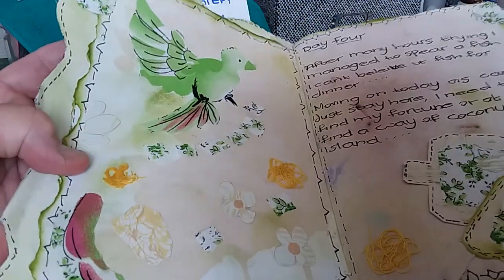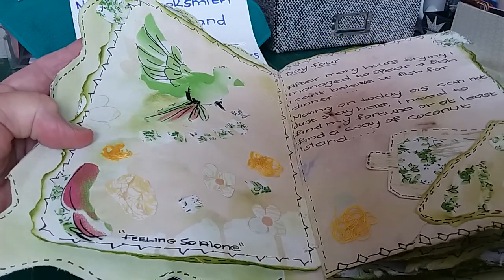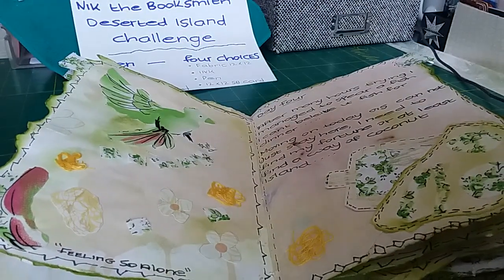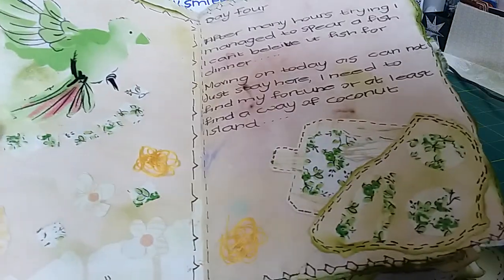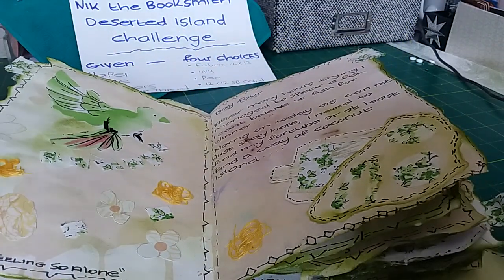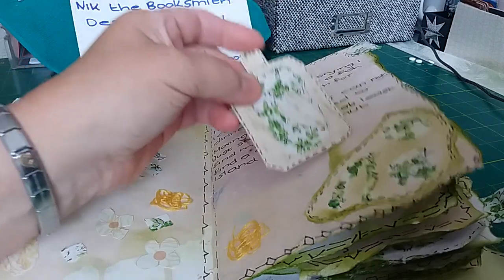Another decorated page with splashes of colour — some pages have things written around the edges; this one says 'feeling so alone.' She's managed to fish because she's realised all she's got to eat is coconuts. She says 'I have managed to spear a fish' and she's very excited, but she realises she can't just sit there, she's got to move on.